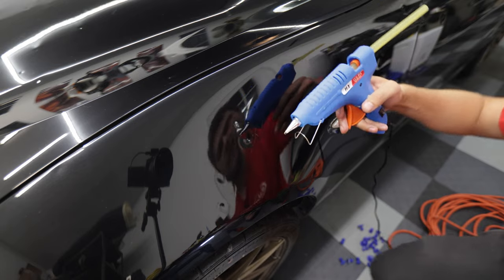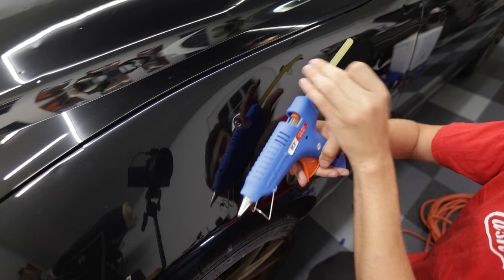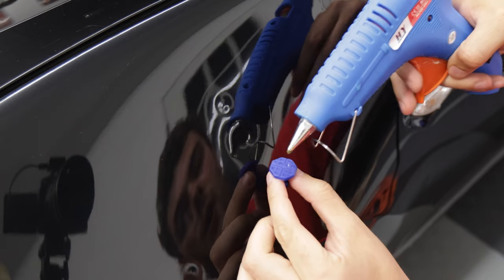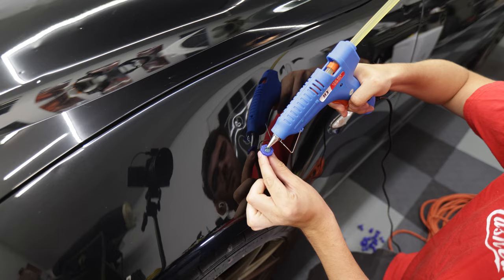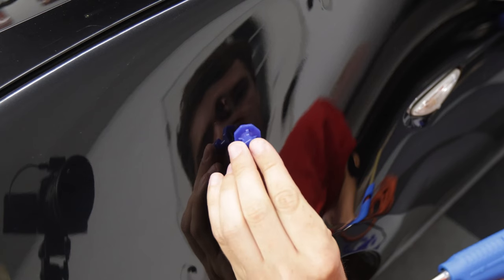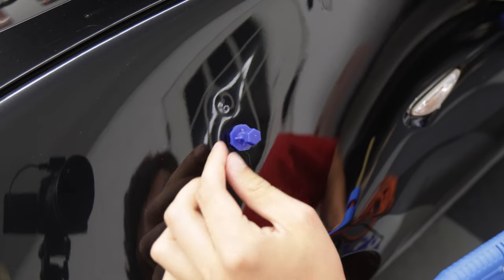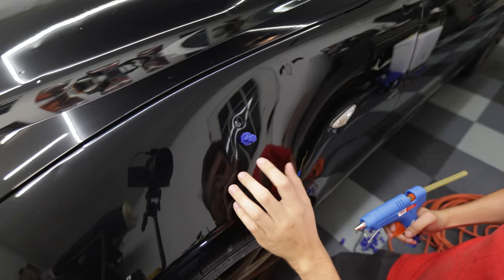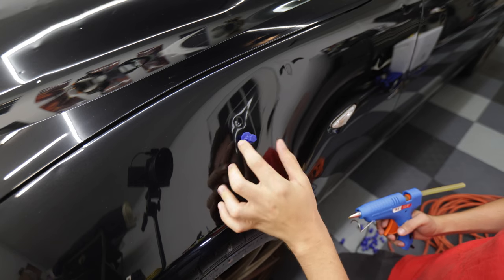This is a hot glue gun that came with the kit, and it came with some glue that I think is specific to paintless dent removal. What we're going to do is get some glue on our pull tool and push it centered onto that dent.